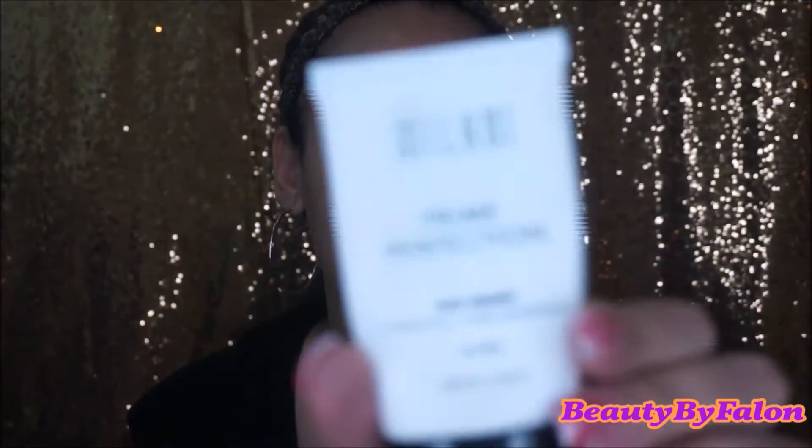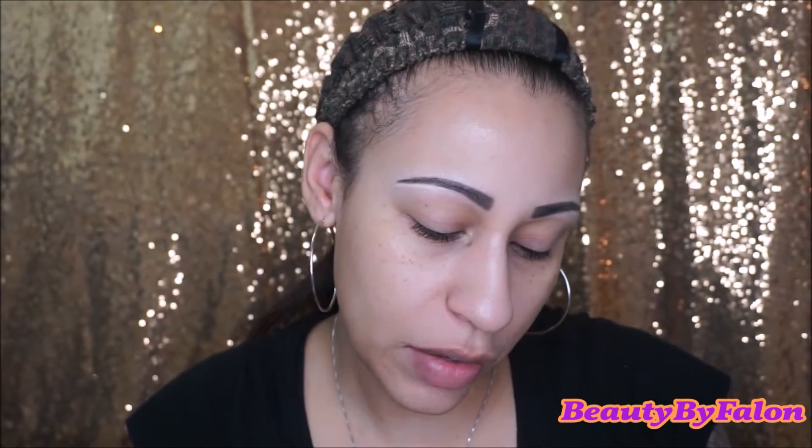I did swatches on my channel — I'll link that video down below if you missed it. I also used the MAC from the same collection, the Life's a Picnic Blush. So now for the peanut butter and jelly tutorial — I moisturized and all that, and I'm going to go in with some primer. I'm going to be using the Milani Prime Perfection — this one is the hydrating and pore minimizing.